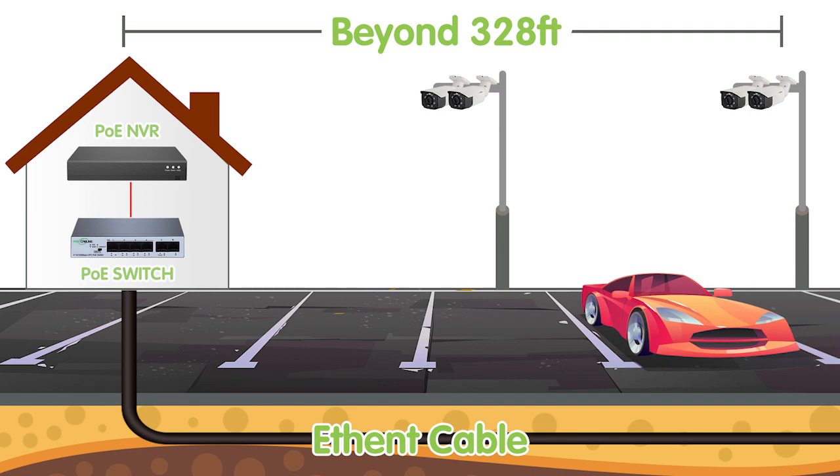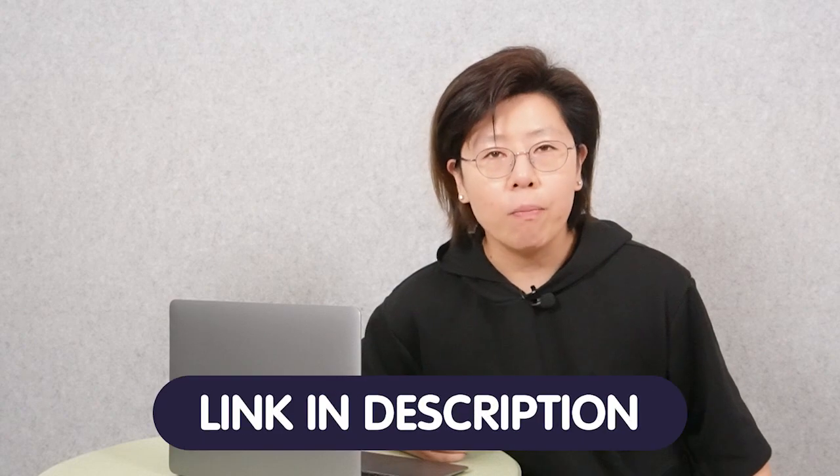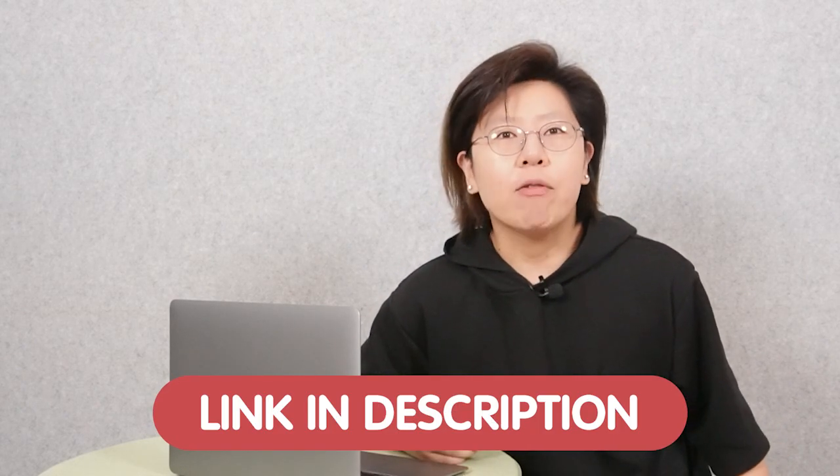Not really. He can simply add a PoE switch to deal with the problem. So today in this video, I'm going to show you how to use a single Cat5e or Cat6 cable to install 4 cameras. If you have any problem with your system design, please feel free to contact us through the link down in the description below. Send us a simple drawing or diagram, and we'll be more than happy to assist you completely free of charge.